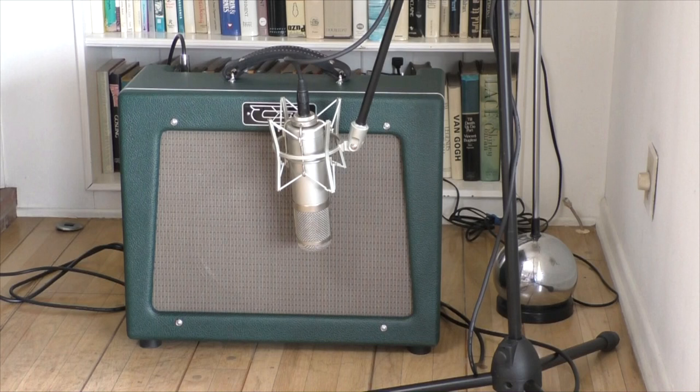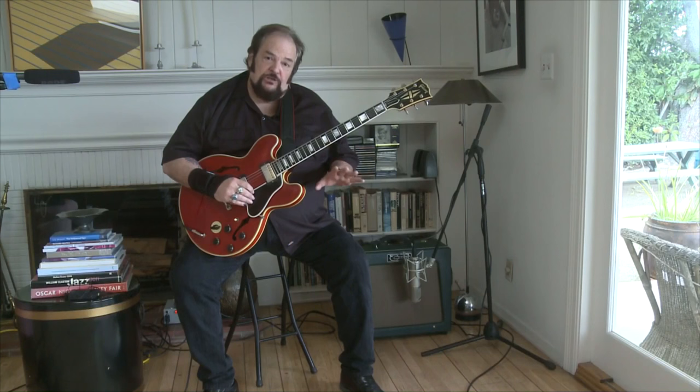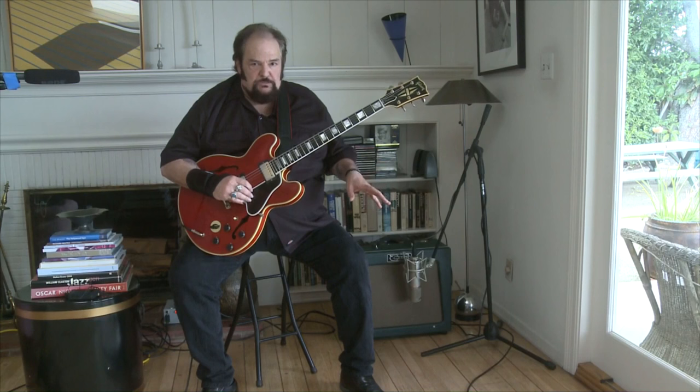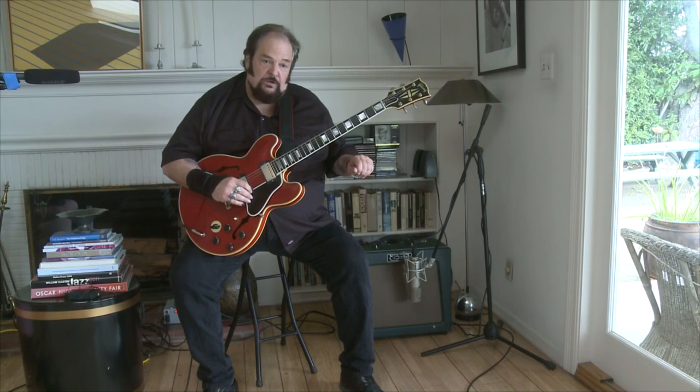I play a lot of different kinds of music frequently on the same job. So my approach to demonstrating today is not going to run through all the different tonal possibilities with the knobs and use a different guitar for each sound. I'm going to show you what I can do in real time in real life with one guitar — it's a '61 Gibson ES-355 — and the amp without touching the settings. Eventually we'll change the volume a little bit and I'll show you how much headroom it has, and we'll also try the half power switch which is pretty remarkable.